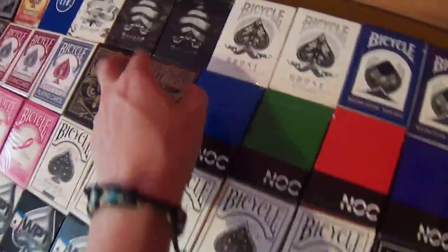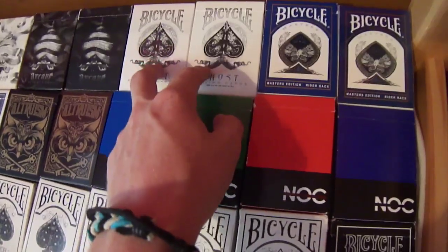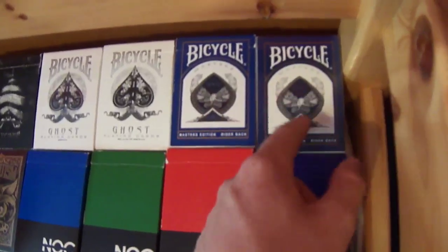Arcanes black — in different coatings, we have the air cushion finish and all that stuff. We have one sealed, a Ghost, and an open Ghost. We have a Shadow Masters and a sealed Shadow Masters.